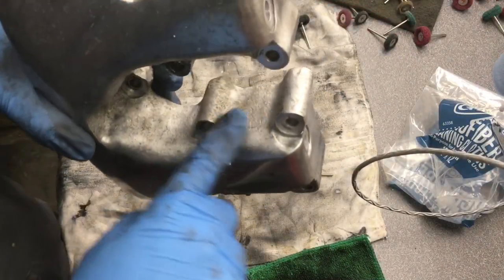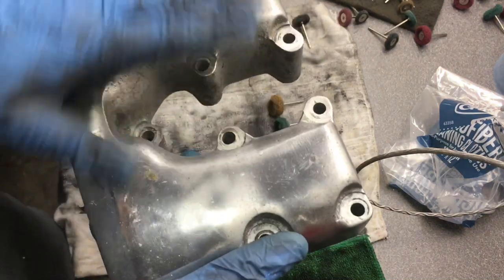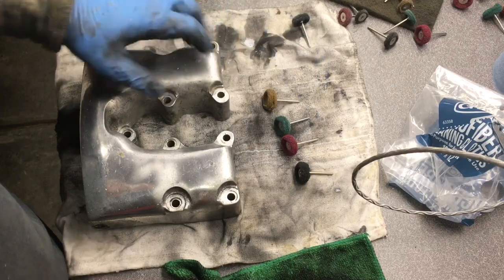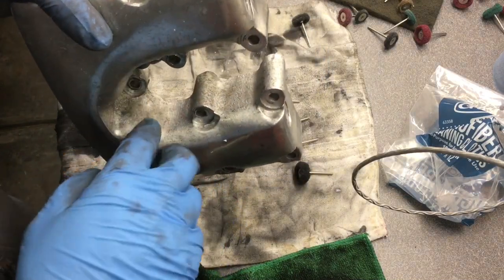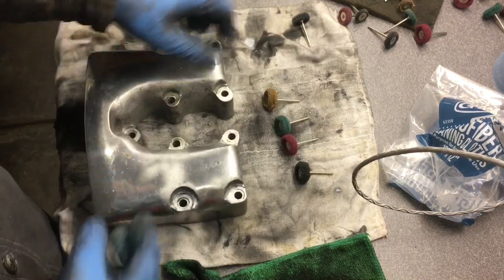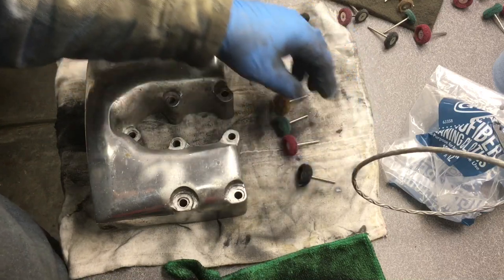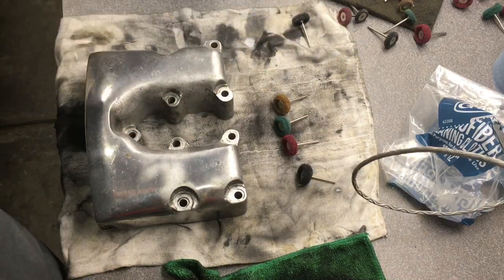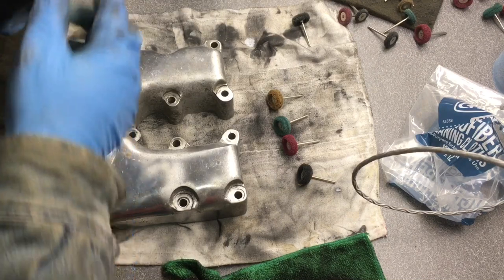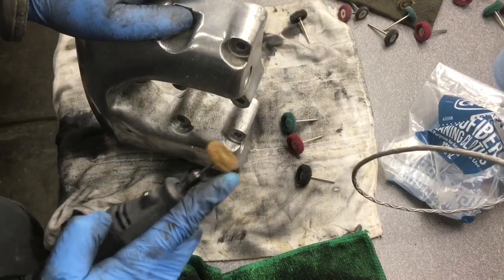I'm going to use my Dremel to smooth out some of this rough casting and then polish it. Let me show you what I'm using — I bought these polishing pads off Amazon and they actually work pretty good. For the inside, I'm not going for a mirror finish, but I don't want it to be rough like this because it's hard to clean and dirt gets caught in there. This is the most rough pad and this is the finest. I'll put a link in the description.